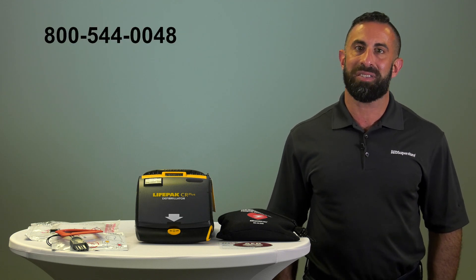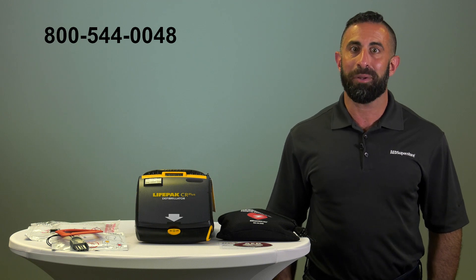Thank you for watching. If you would like to order the PhysioControl CR Plus AED, simply click on the link below or give us a call at the number listed. Have a great day.